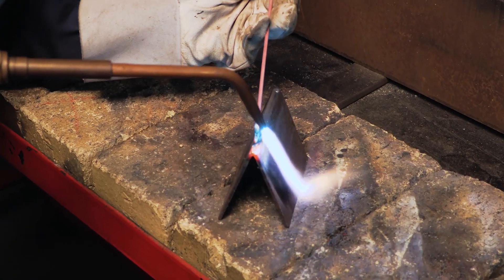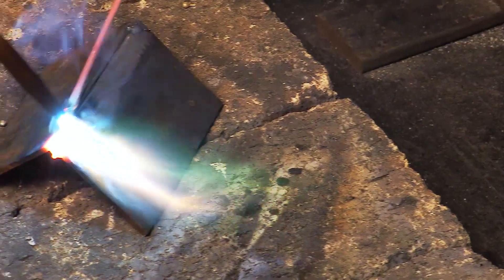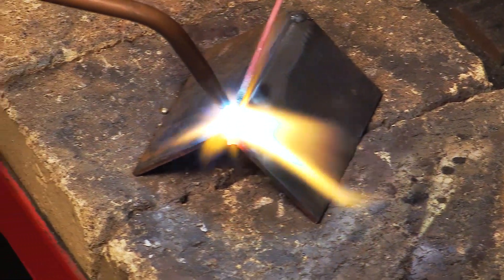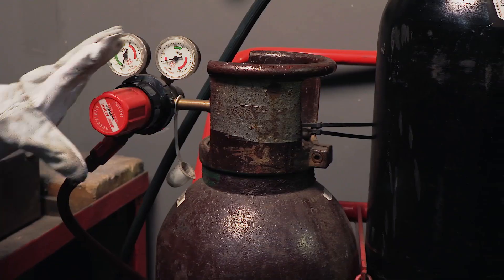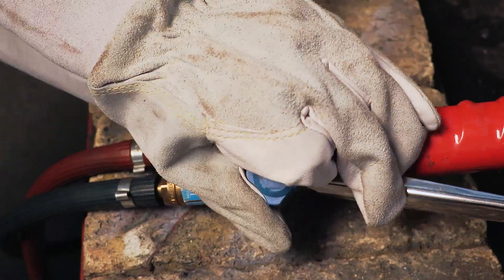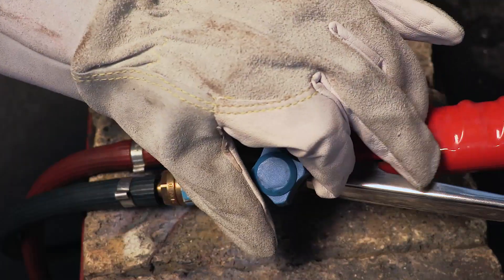Another variation of the process uses a brazing rod that has been flux coated, making the addition of a powder flux to the joint unnecessary. Once the job is completed, use the correct shutdown procedure when shutting down the oxy-acetylene set.